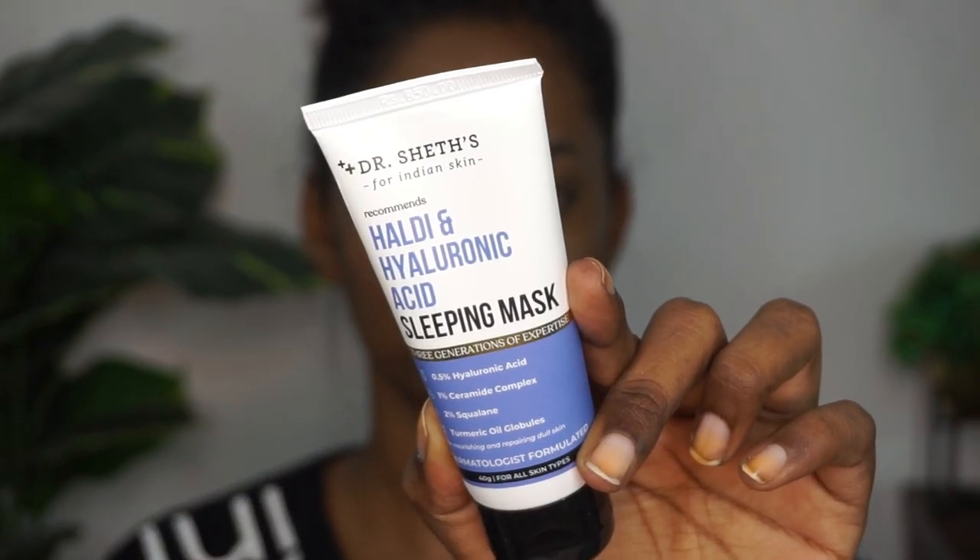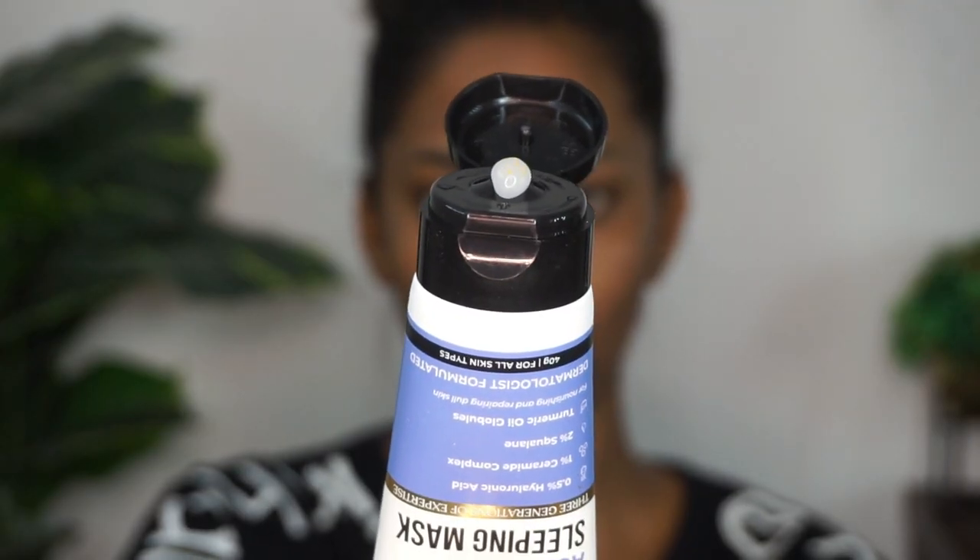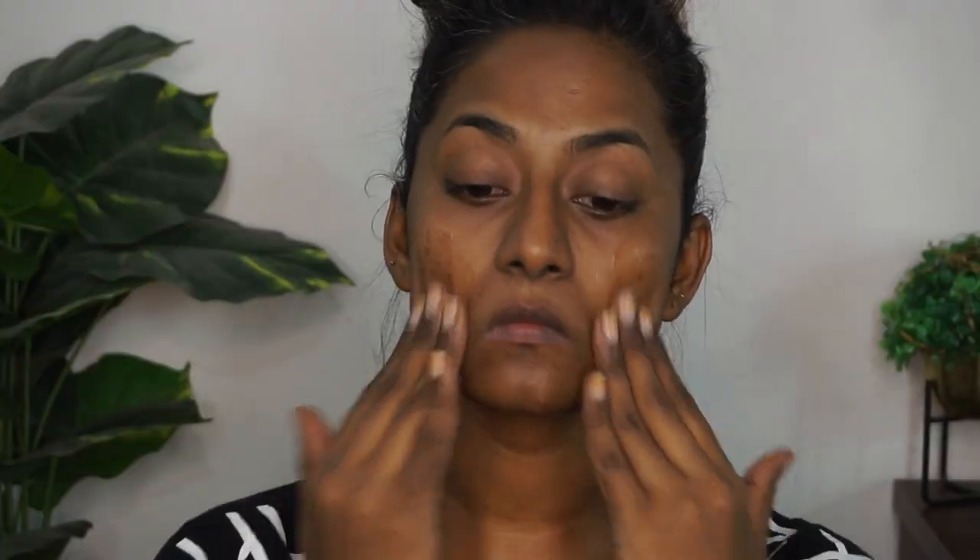I was back from a very long day and my skin was very sweaty, so I'm taking my Dermavive Hydra Cleanser again to clean off my makeup. Then I'm taking the Dr. Shet's Haldi and Hyaluronic Acid Sleeping Mask — this is like a serum that adds a lot of hydration to the skin. I've taken a generous amount and I'm applying it all over the face to add hydration and glow.